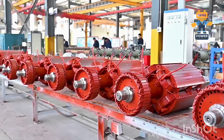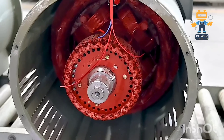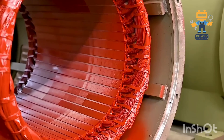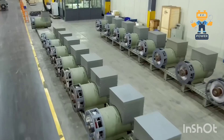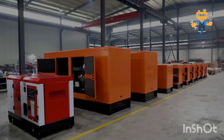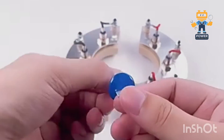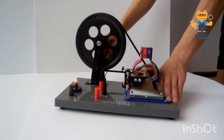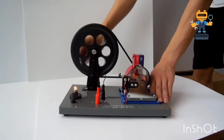That initial voltage goes straight to the AVR, which amplifies it and sends it to the exciter. The exciter generates AC power, and the rotating rectifier assembly converts it into DC. This DC power is then sent to the rotor's field windings, creating a stronger magnetic field. As the rotor's magnetic field intensifies, it induces more voltage in the stator windings. This feedback loop continues until the alternator reaches full power — the result: a stable, reliable three-phase AC output ready to power homes, industries, and more.